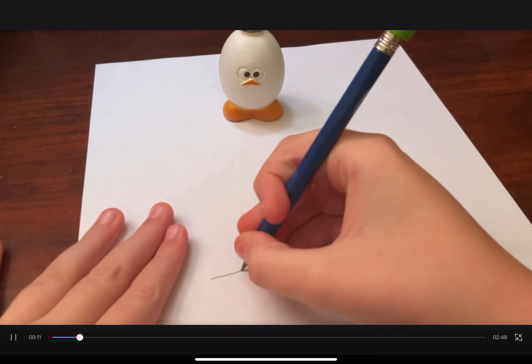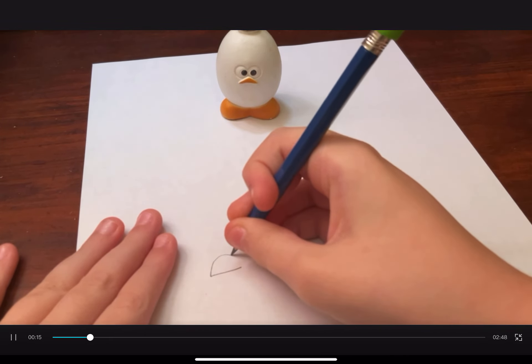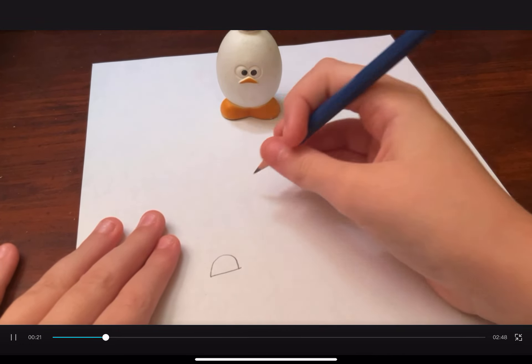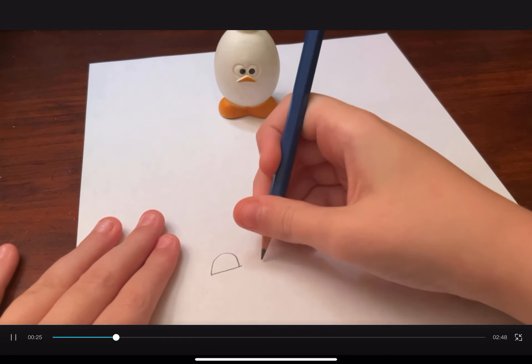Alright, so we want to start off with his feet. Egg Chicken's feet are connected, but that would be kind of hard to draw.